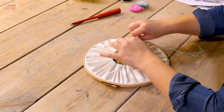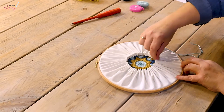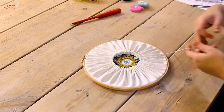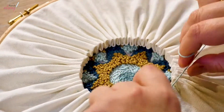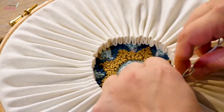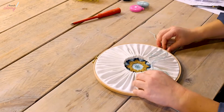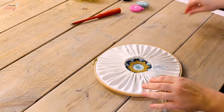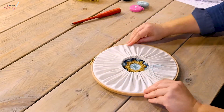Slide your pleats around so that they are evenly distributed around the opening — you want them to be nice and straight. Tuck the yarn nice and tight and then tie the ends in a knot to finish. Then trim the ends, and that's the mandala complete.